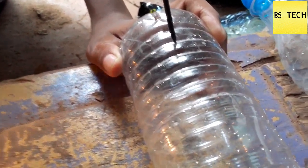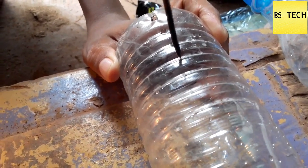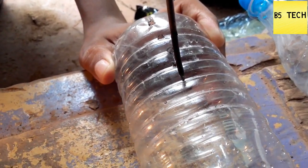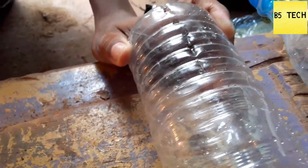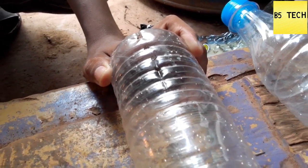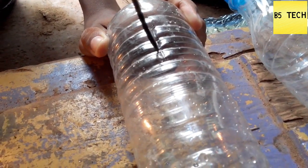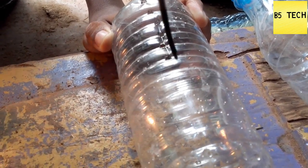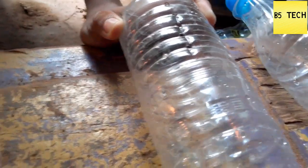You can see this one. I think this is a good thing to do with the whole build.